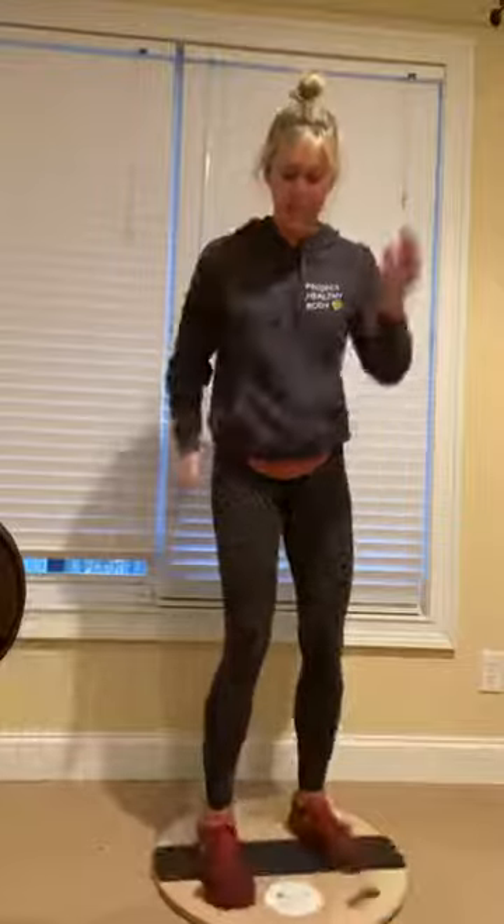So if your show's 30 minutes, try to do this the whole 30 minutes. The first one is just a power walk — just pretend like you're walking. You're going to be here for a minute.